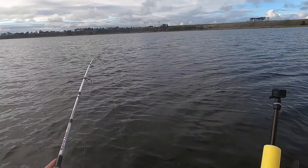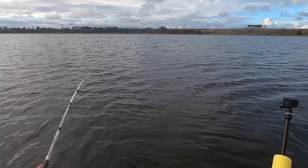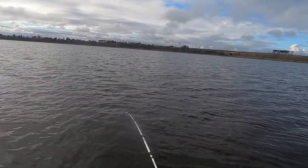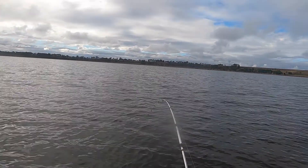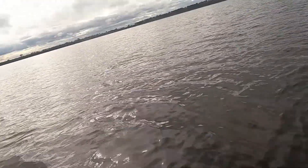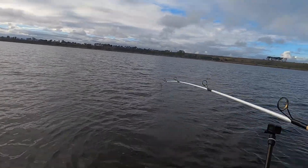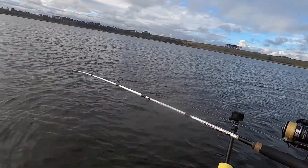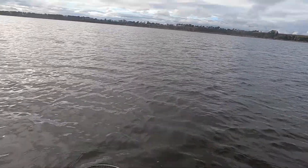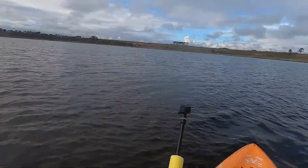Fish on. Go under there. Yeah, crack of a fish, this one. This is the fish we came here for. Come on, go under there. Yes — that is the fish that we came here for.